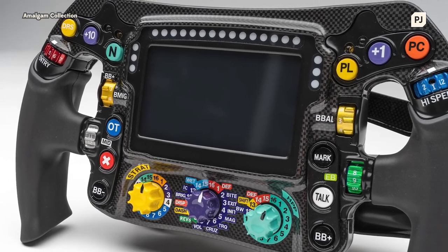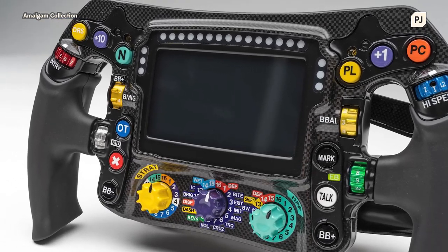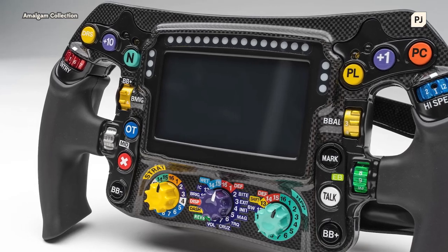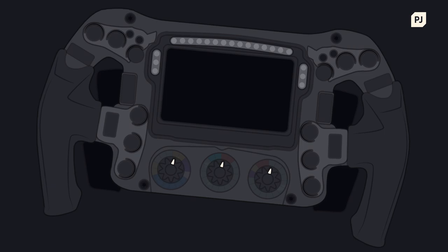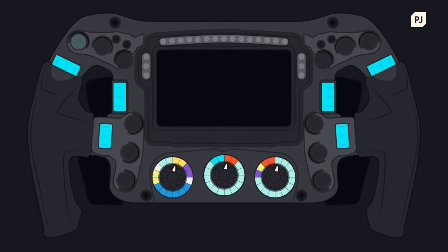This Formula 1 steering wheel costs over £30,000, and with good reason, as it's the most important component of an entire Formula 1 car. Not only will the driver use this to steer into and out of corners, they'll also have control over hundreds of different settings to make sure their car is always performing at its best out on track. Here's how they do it.